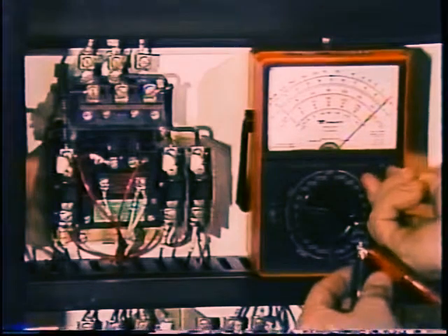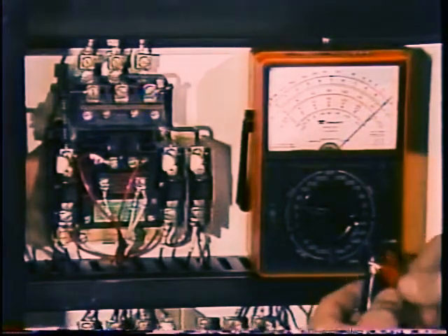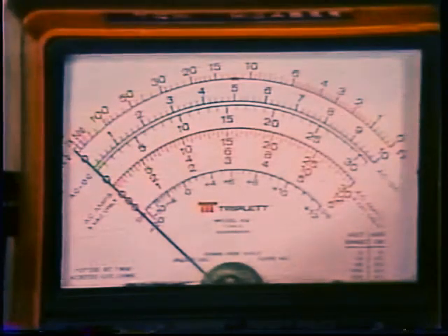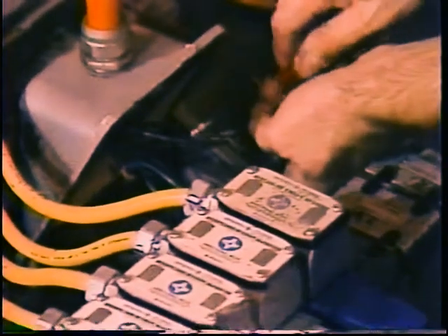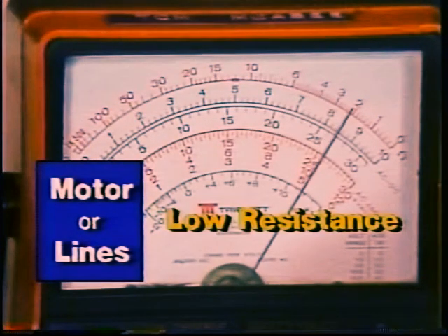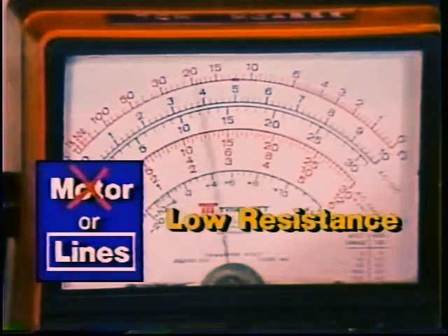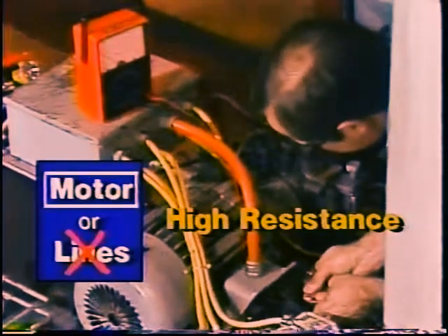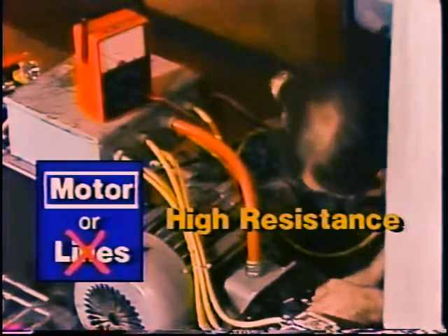First, lock the system out and measure the resistance between the lines to the motor. The reading will be high or infinite and will confirm that there is an open downstream. Then take a reading in the motor junction box and compare it to the reading at the contactor terminals. If you get a reading that is much lower, you know that the problem is in the lines. But when you find the same high reading, you know that the open is actually in the motor and you will have to pull it for repair or replacement.